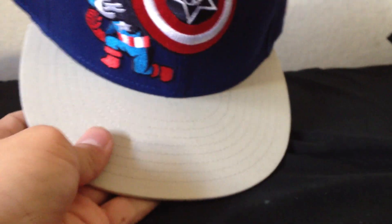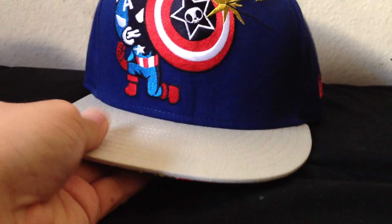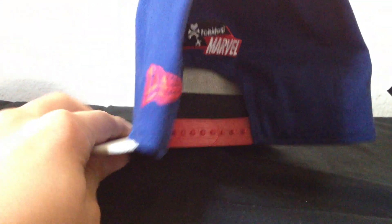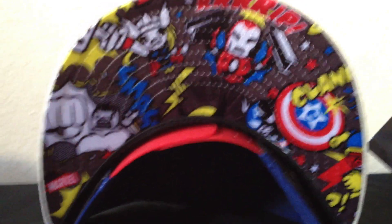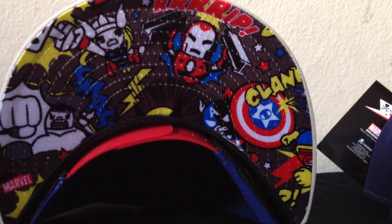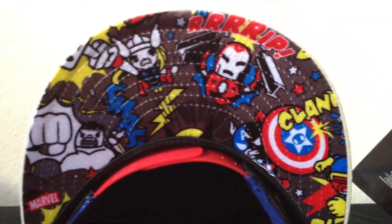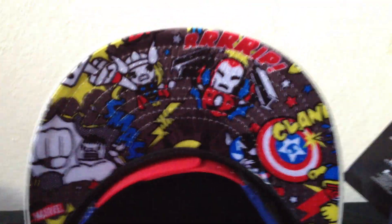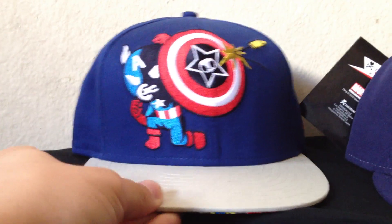The bill is like an off-white type of color. On the side, we got a red New Era flag. In the back, Tokidoki Marvel. Red snap. For the underbill, it has the same type of pattern that my other hats have in part 2 — it's got the Hulk, Thor, Iron Man, Captain America. It's the same thing. So that's the Captain America snapback.